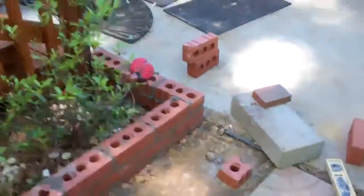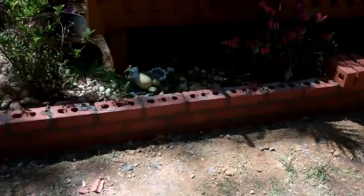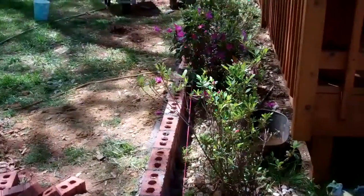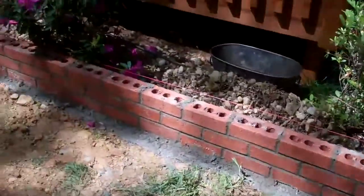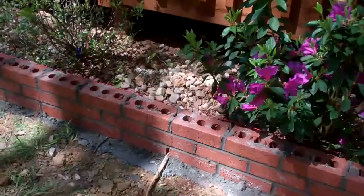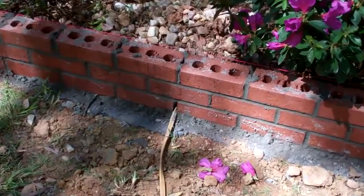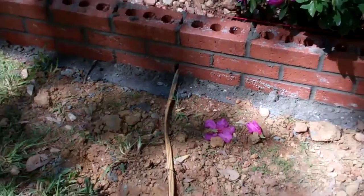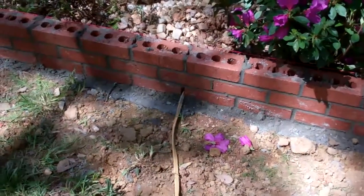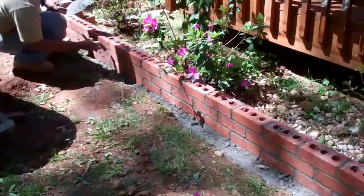Another quick update — everything is proceeding and the back wall is pretty much complete now. Kind of forgot about my extension cord that runs power to my shed — it got buried there. Not a big deal, but if I want to run actual power or change that cord, I'll have a problem. It's coming along quite nicely.